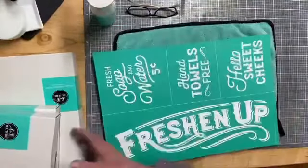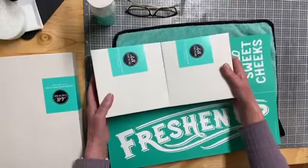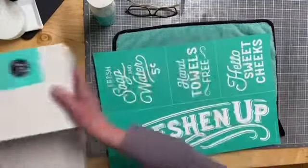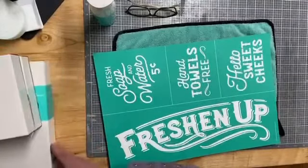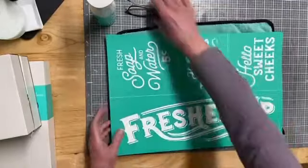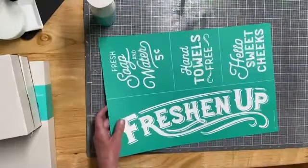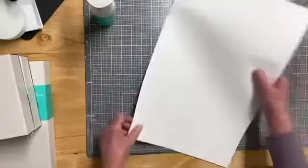We're going to do a freshen up project. I only have two of the 5x5 box frames, so we'll get to do two of those today. I think I have some more coming in my next order, so we'll be able to finish the project up completely. I've already marked the back of my transfer.